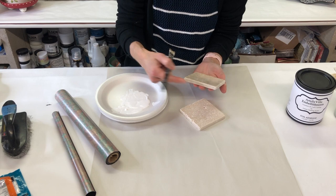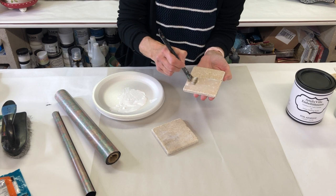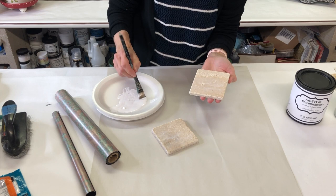I love the travertine tiles because they have these natural pits — their edges are a little raw and give them character. A couple of things about the foil adhesive: once you put it on it looks milky white when applied, but it will dry completely clear.